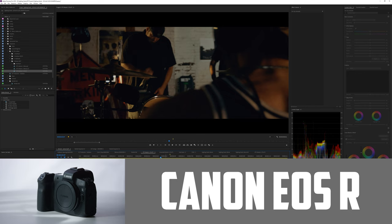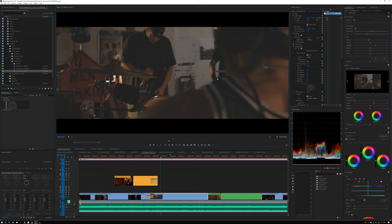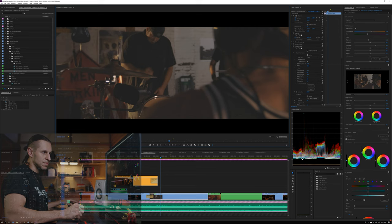What you have to understand if you're going to go this route is that you're going to have to live with this decision of it being moody and dramatic, because at the end of the day you are going to want to crush those blacks so you don't have noise. This is a shot I did on the EOS R on a Ronin. It was filmed in C-Log, so this is without any effects — you can see what I was seeing through my monitor.